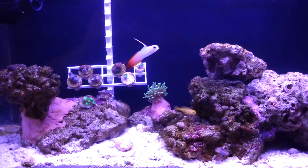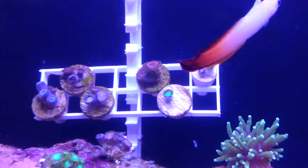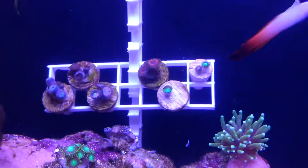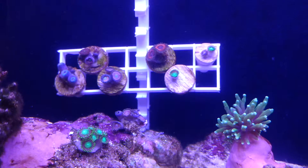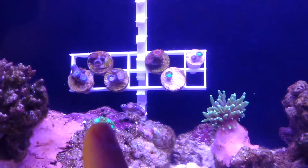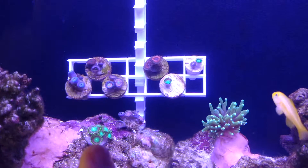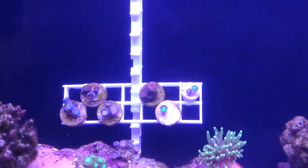You'll also see quite a few little frags in the back here. I just cleaned my tank so some of them are closed. But I'll just name them off. One that I glued on the rock is dragon eyes, or green dragon eyes, or radioactive dragon eyes, whatever you want to call them.